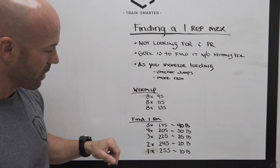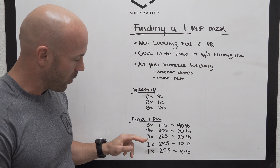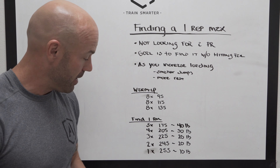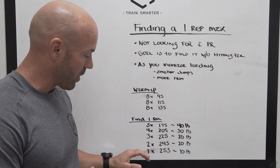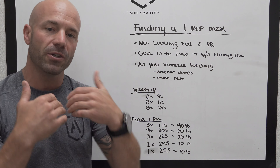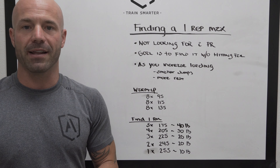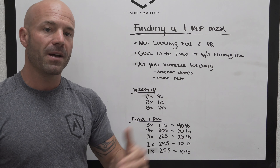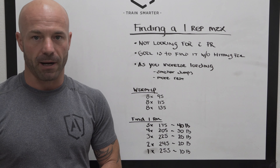We go to the next set: 3 at 225, a 20-pound jump; then 2 at 245, another 20-pound jump; then a single at 255, a 10-pound jump. From there, continue doing 10-pound jumps until you reach a load that is challenging or you feel you cannot safely do another rep unassisted. That's how we find a one rep max before going into a new training program.